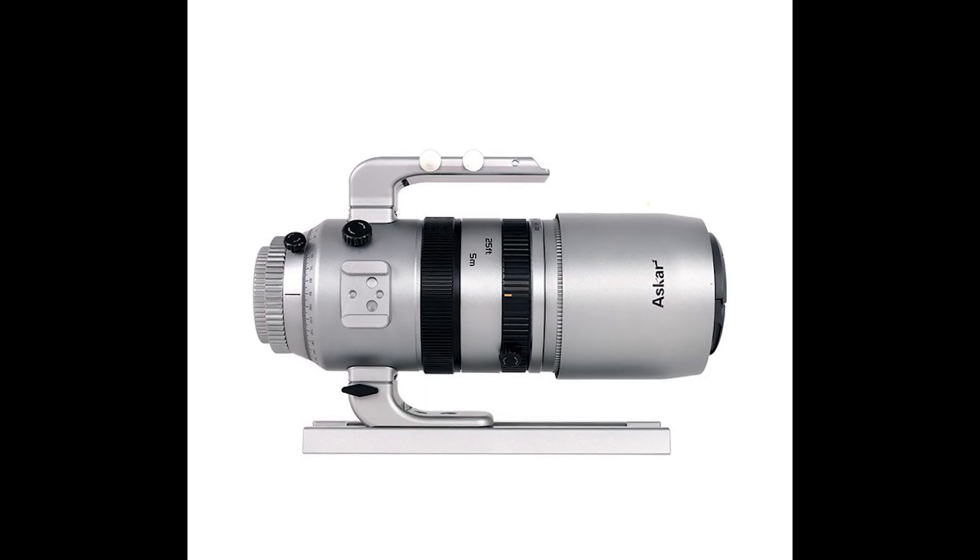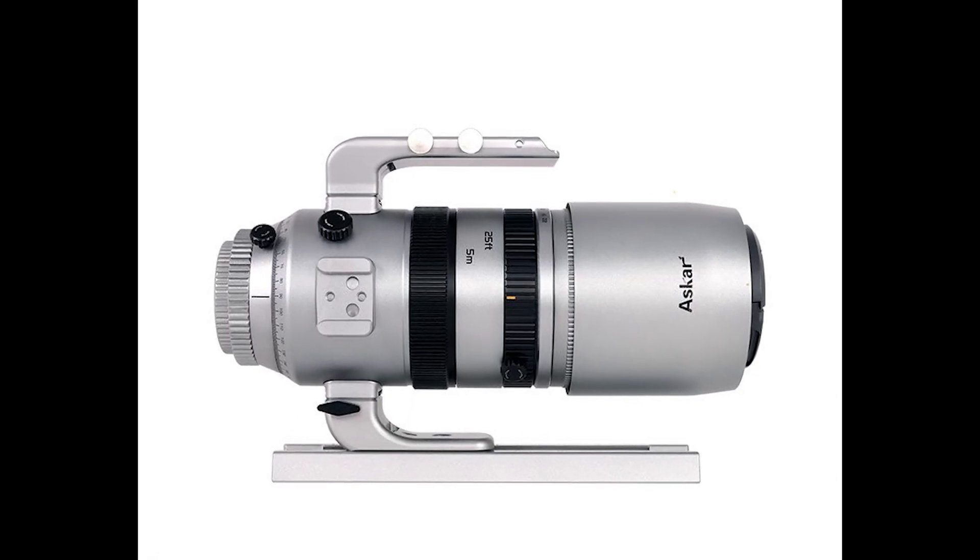Hello everybody, Tegan here with High Point. Thank you for tuning in. Today we're excited to talk about a brand new release from Askar — the Askar SQA-55 Quintuplet Refractor.